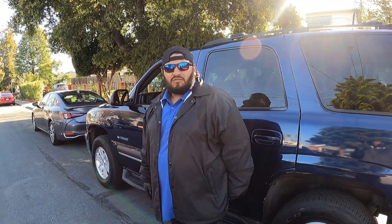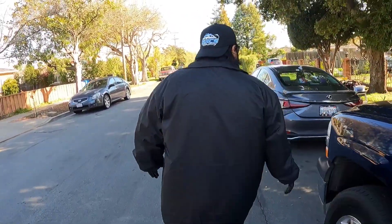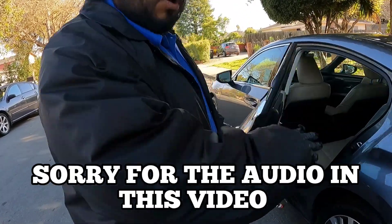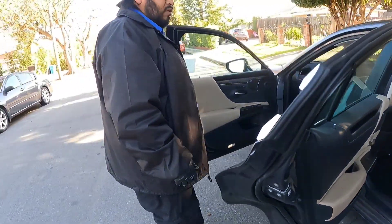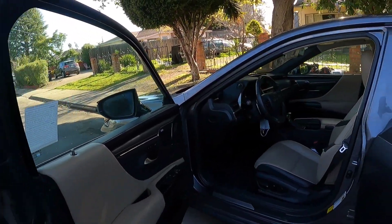Let's get started with today. We're going to be doing an interior detail on this vehicle collection, and after we're done with the interior detail we're going to give it a nice little wash to make it nice and shiny for the owner. With that being said, stay tuned and big shout out to the folks.